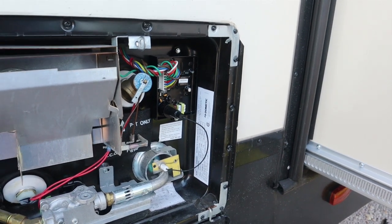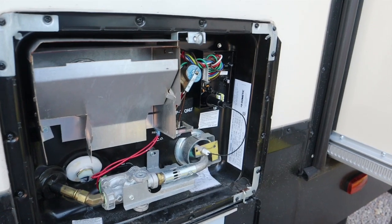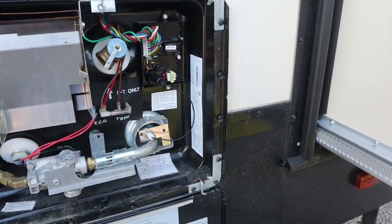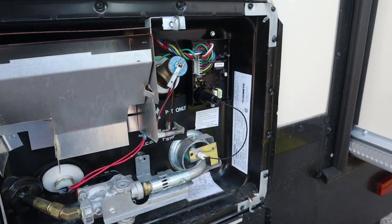There you go — new circuit board installed. It's a pretty easy process. Hope this video helps some of you tackle this yourself so you don't have to wait on going back to the dealer or having somebody come out. Just a few screws, a few plugs, and voila.